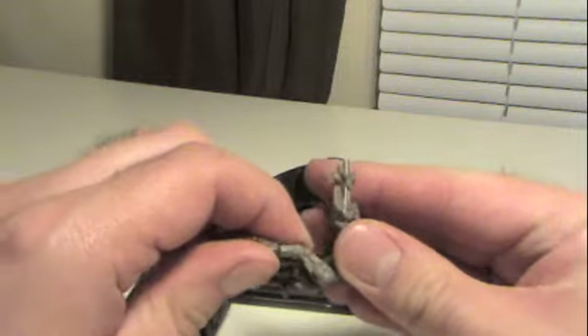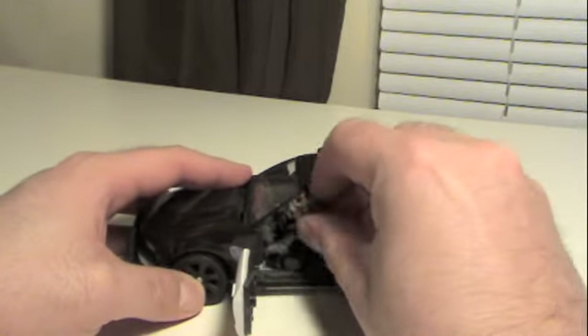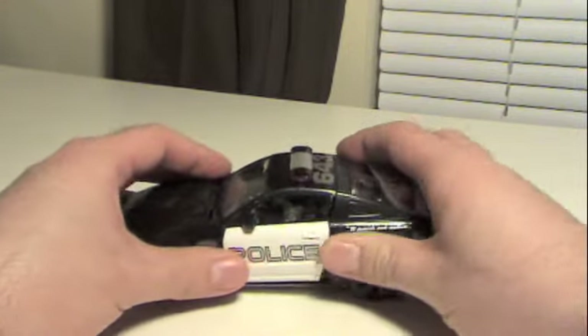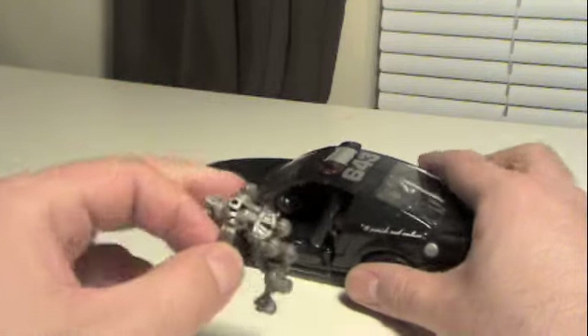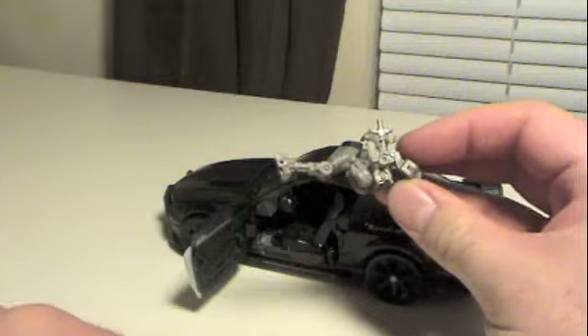He can fit in the vehicle, though I have not successfully done this on camera — I did it when I was at work. There we go, he's in there pretty good. The peg in his back is nice and easy to peg into. So, enough with Frenzy — let's go ahead and get him transformed.